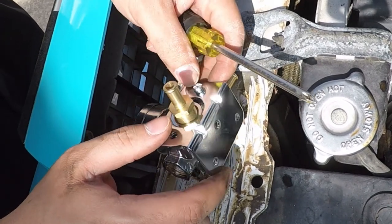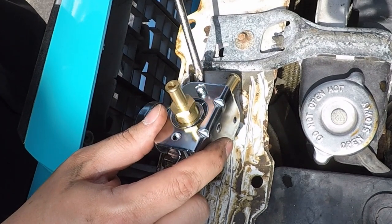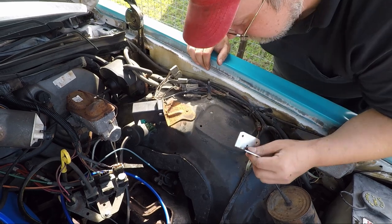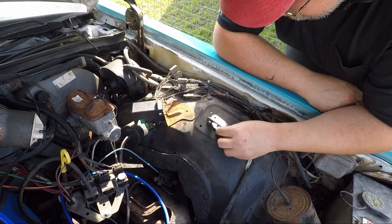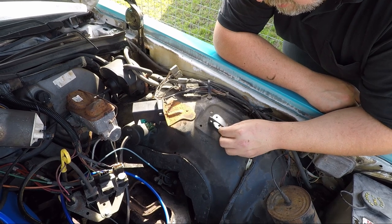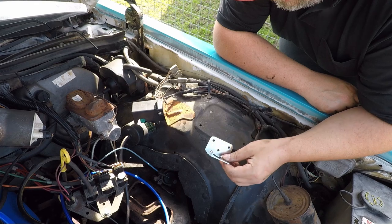I guess I probably need to install this metal piece first. Ah, good job Gary. I want to try and put this here. This is plastic, so I guess I can kind of just drill it in.